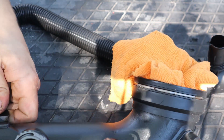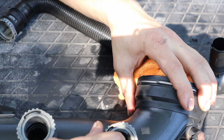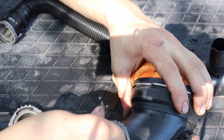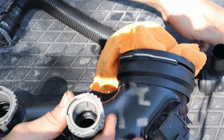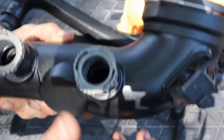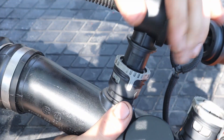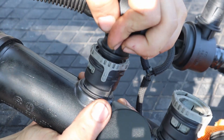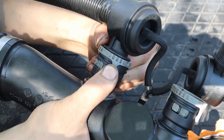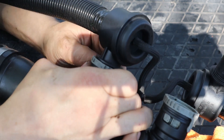Pop it right back in. Make sure everything's nice and clean. You can see these two tabs — these actually lock into the diverter valve. Pop it back in; it's only really gonna want to push in one way. You should get it almost there, then it'll pop down and clip into place. Make sure you spin and lock it back into place.